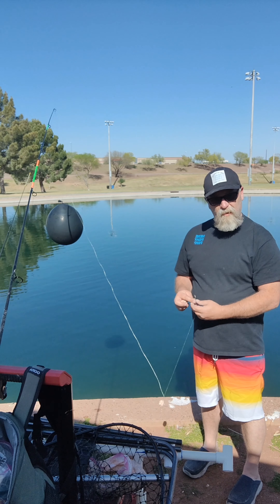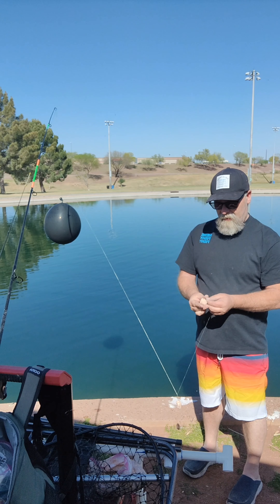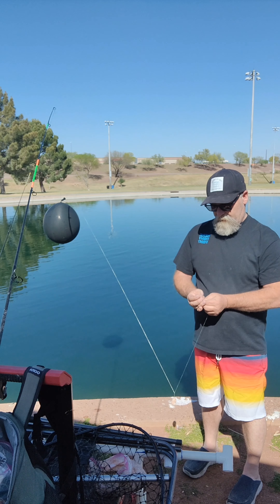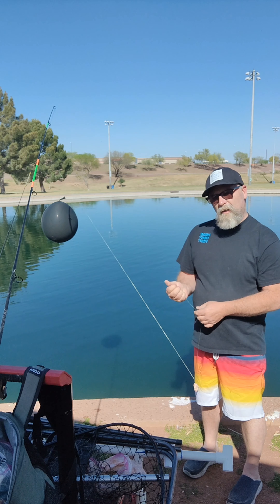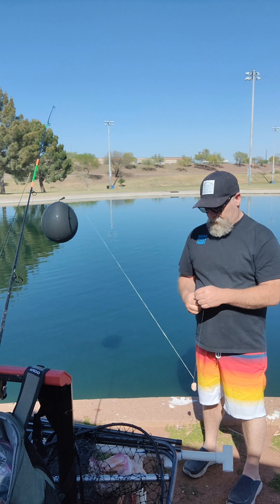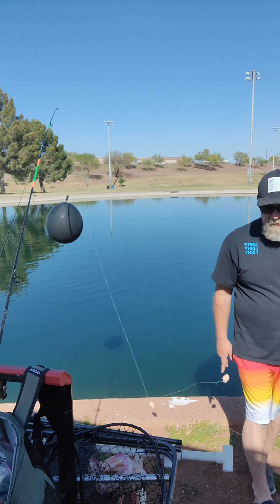Bigger fish like bigger bait though, so every once in a while put a little bit bigger bait on there. Four ox-bow hooks. Actually got these over at Copper State — check them out, really clean place. Ready to cast.